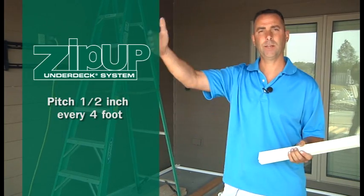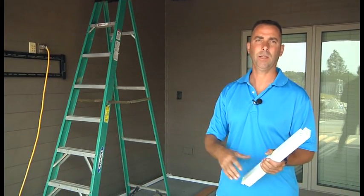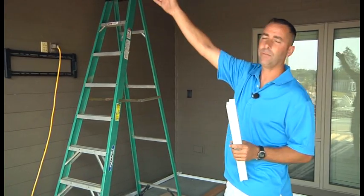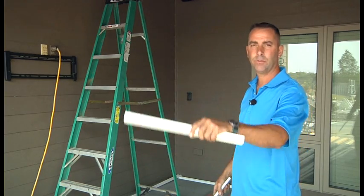This deck happens to be 16 feet, so we're going to end up all the way to a two inch spacer once we get out to the end. We snap a line at four feet, eight feet, twelve feet, and sixteen feet, and we install these starting with a half inch, then a one inch, an inch and a half, and then a two inch.